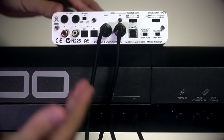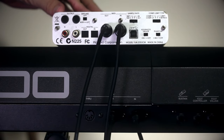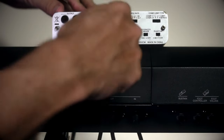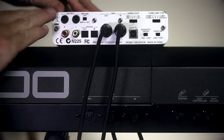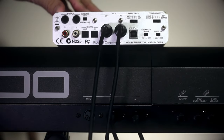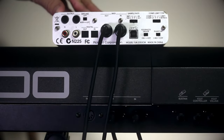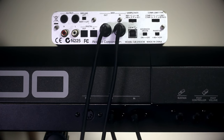The way you want to think of it is like this: data is flowing out from the keyboard into the computer via the audio interface. And when the computer controls the keyboard, data is coming out from the audio interface into the keyboard to tell the keyboard what to do. So we're connected up and ready to start playing our keyboard in our software.